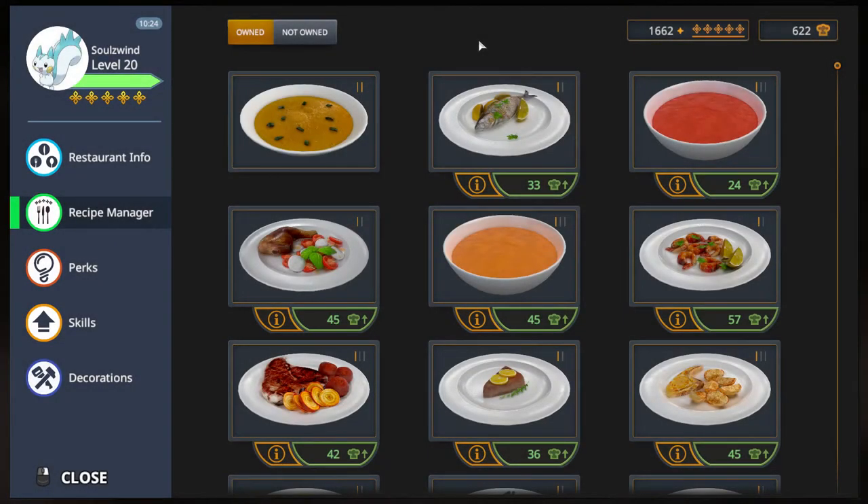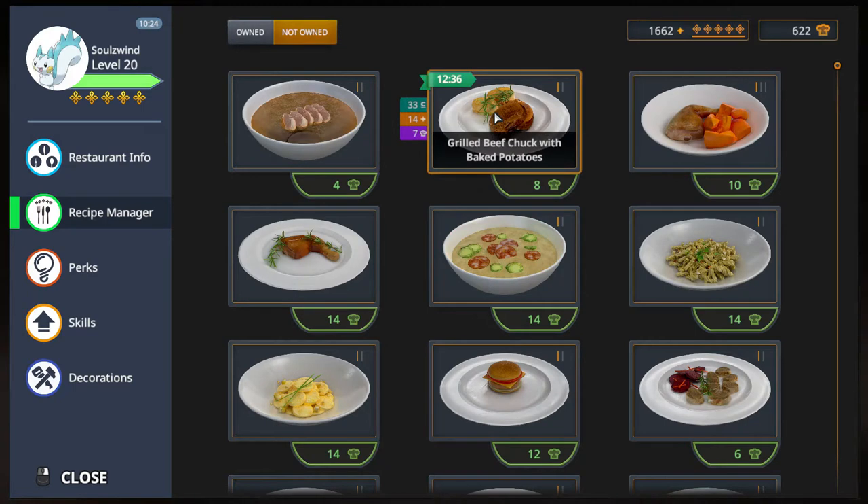Greetings, Sol's Wind here, and welcome to Let's Play Cooking Simulator. Bonus video, 5-star achievement, this time around for something we have not owned — the Grilled Beef Chuck with Baked Potatoes.